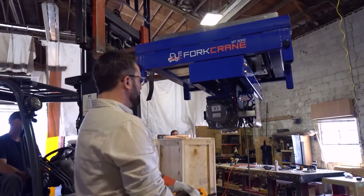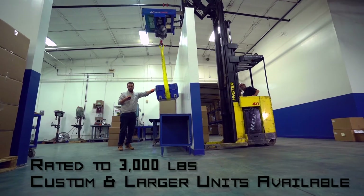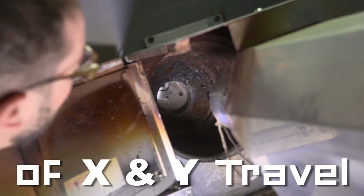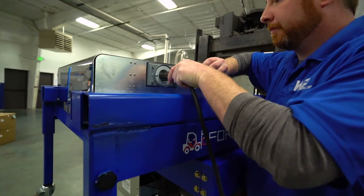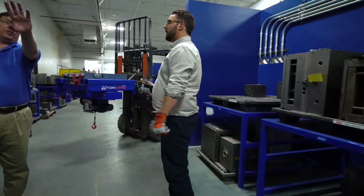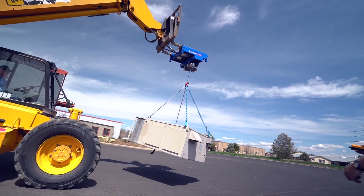The Fork Crane was engineered for power and precision: rated to 3,000 pounds, 20 inches of X and Y precision travel, simple wireless operation, charges overnight with a standard outlet, 2-year warranty, responsive customer service, rigorously tested and built to Lean Six Sigma standards.